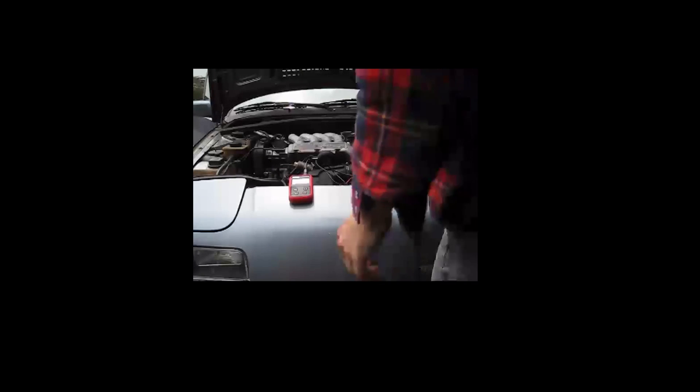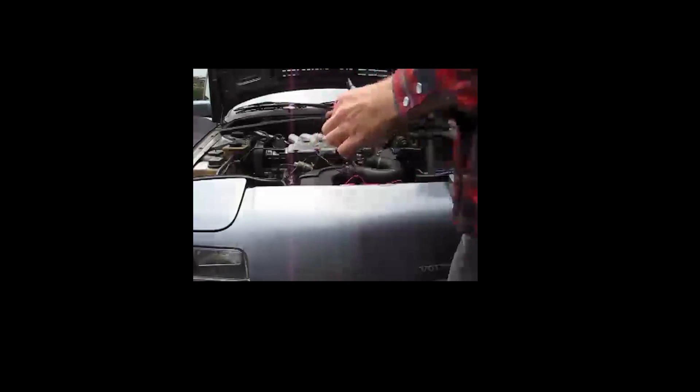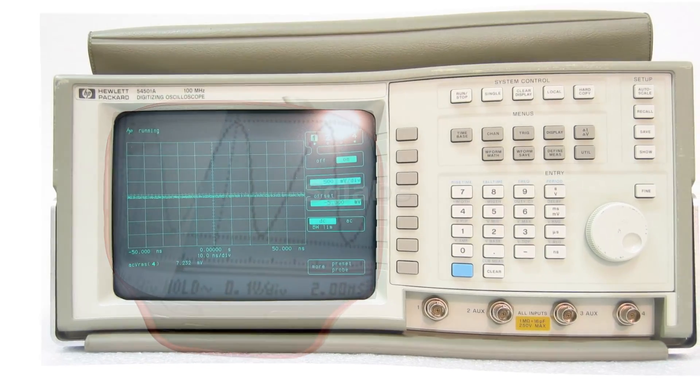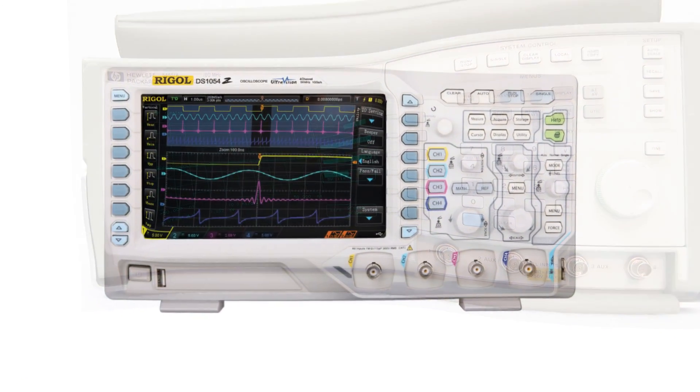Oscilloscopes and I go way back. This was my first one — real nightmare material with a low resolution display and 15 minutes of battery life on its best days. We both have improved a lot over the years. Today we are stepping in front of the camera one more time to present to you the absolute pinnacle of oscilloscope technology.